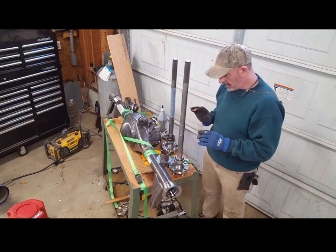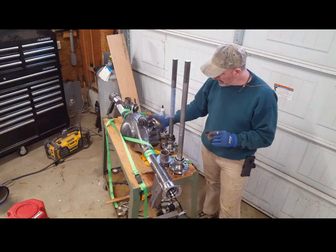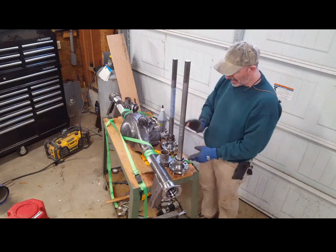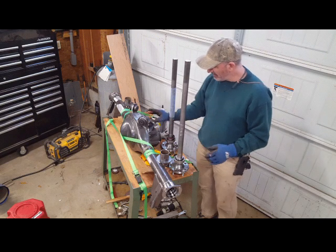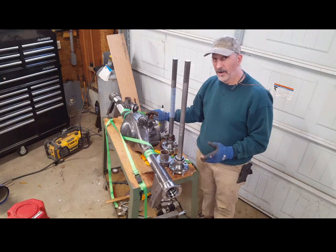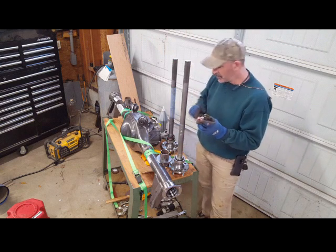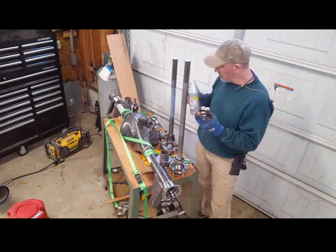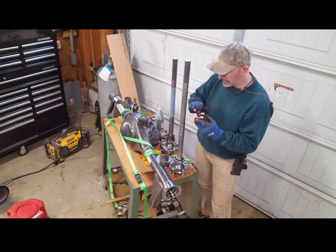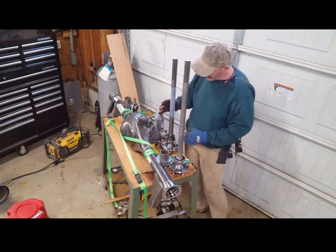I'm ready to install the axles in the rear differential — just got done putting in the third member. When you get this kit it comes with the housing and axles in one order, and you order the third member separately. I ordered a 31-spline 3.7 rear. I'm going to put a little bit of oil on the seal so it doesn't dry out, since this will sit for a bit before the car actually runs.